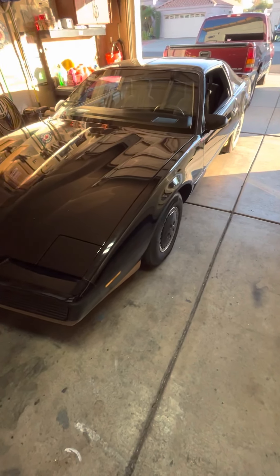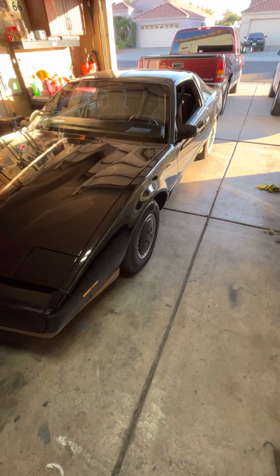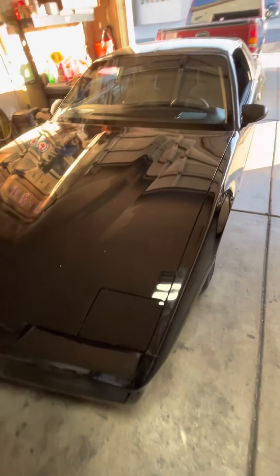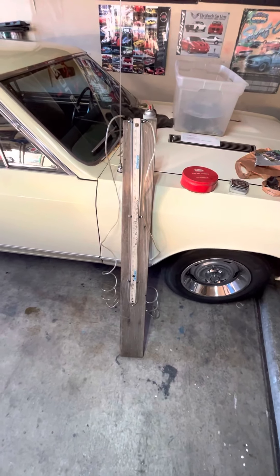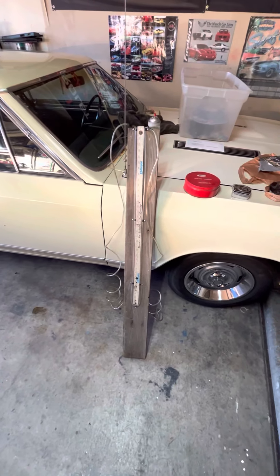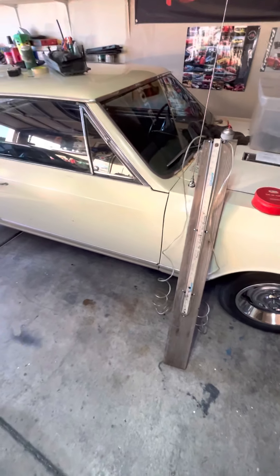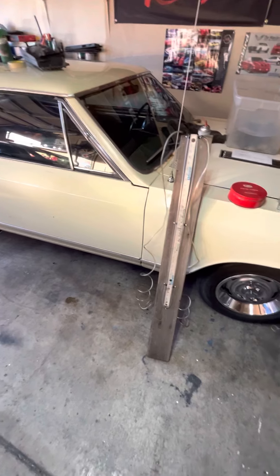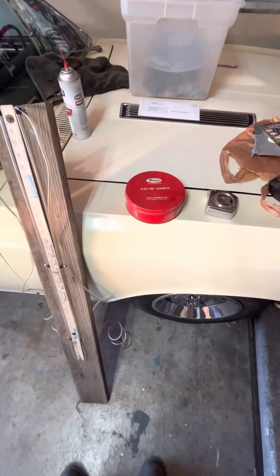Usually cheaper electronics — cheaper manometers — they're not accurate like you think they would be or probably should be. I've found there's nothing more accurate than doing it the mechanical way with water. Water stays the same weight regardless, and it's just a lot more accurate. I guess in a pinch you could use a digital one — they average like 35 to 50 bucks. But every now and again you can find these old Dwyers online.